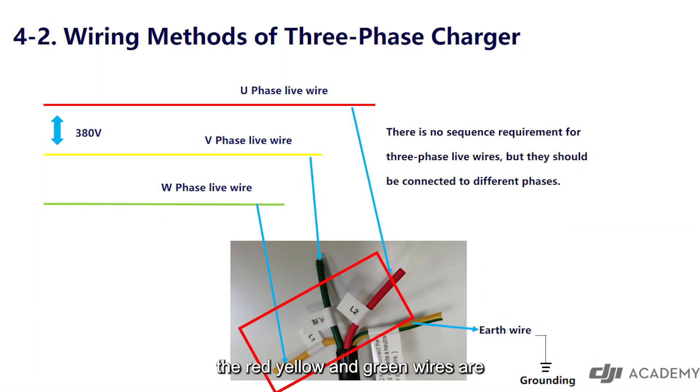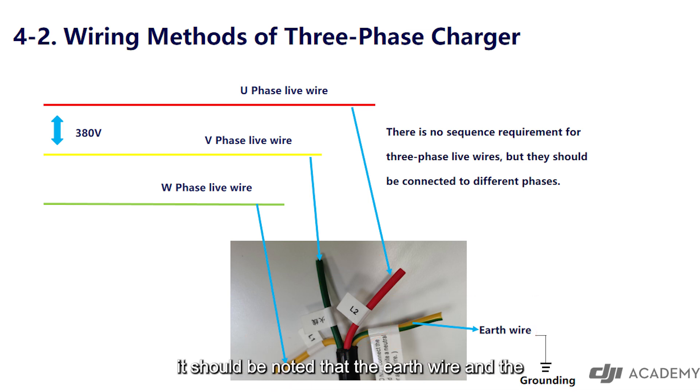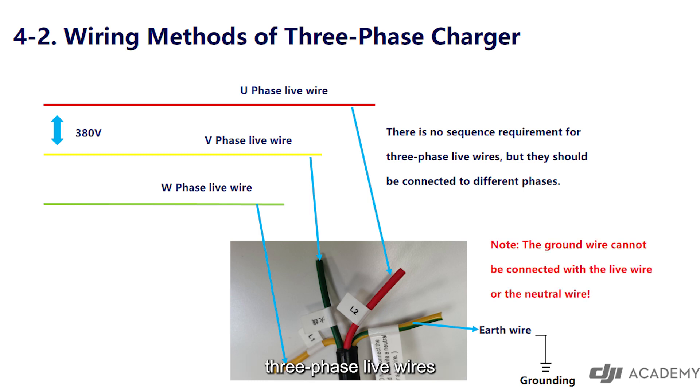Different wiring methods: the red, yellow, and green wires are live wires of the three-phase plug. There is no wiring sequence requirement between them, but they should be wired to different phases. The yellow-green one is the earth wire, which can avoid electricity leakage accidents. It should be noted that the earth wire and the three-phase live wires must not be confused while wiring, otherwise there will be an electric shock accident.